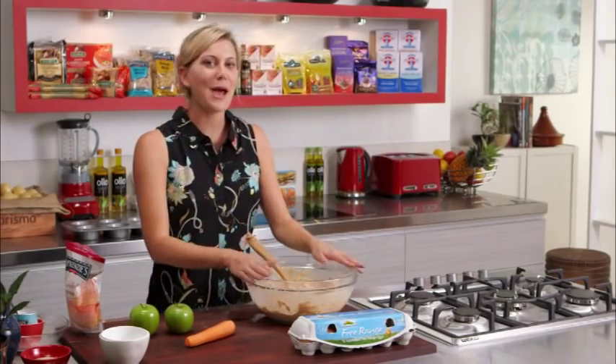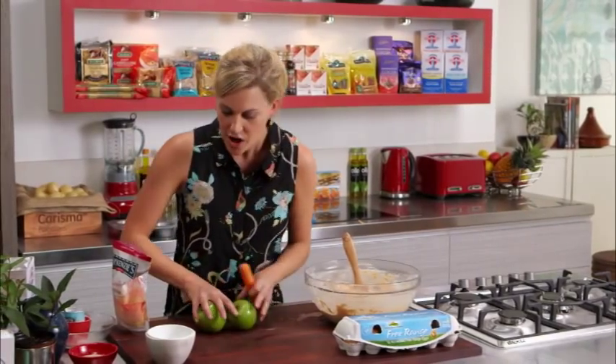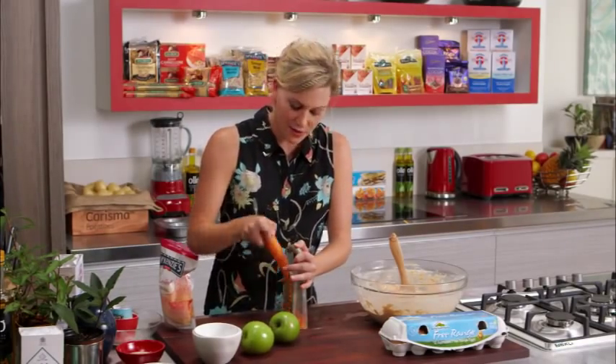This is where you can start to be a little bit creative in the kitchen. Today I'm going to be using some apples, I'm going to grate some carrot, and I'm going to add blueberries. Depending on the season and what you've got in the fridge, you could use whatever you like.